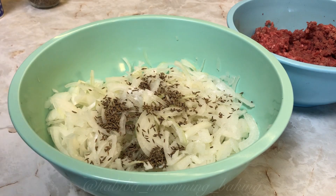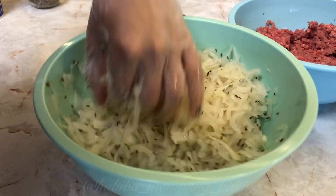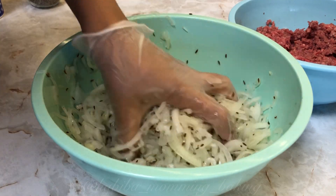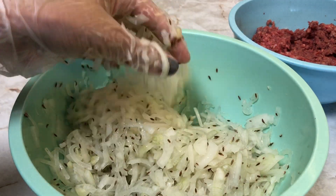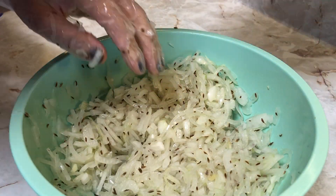Make sure to cut the onions very thin, or you can even chop them. Then squeeze them with your hands as much as you can, and then you are good to go to mix in the ground beef as well.